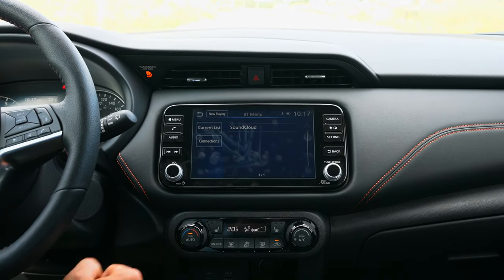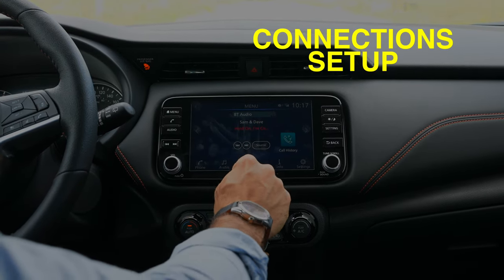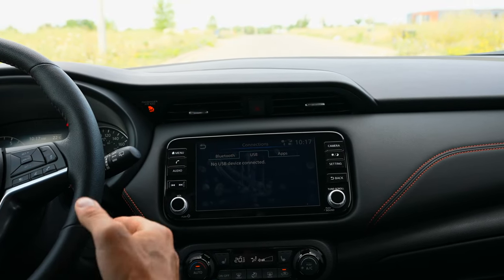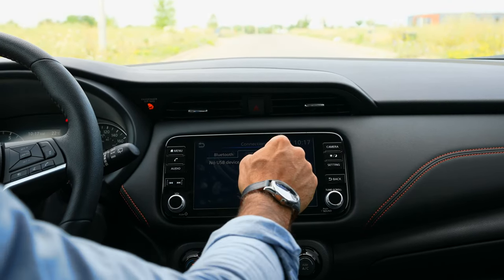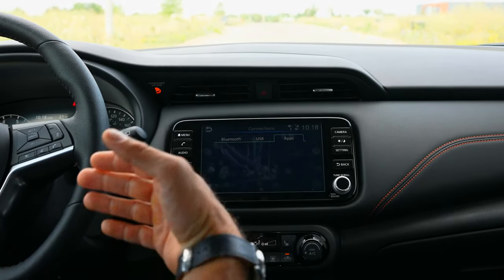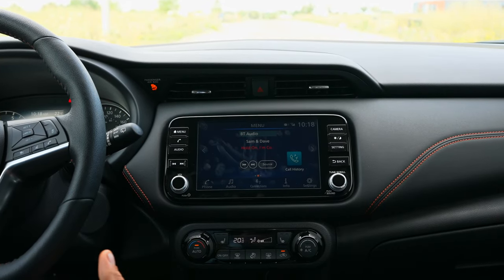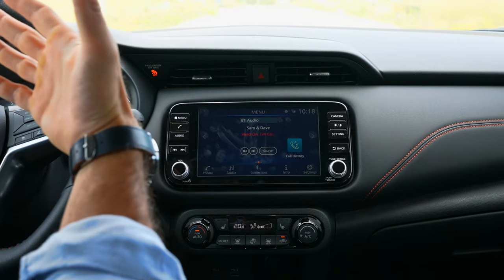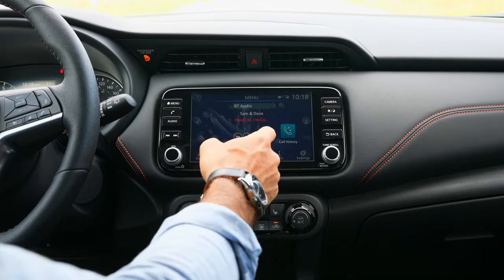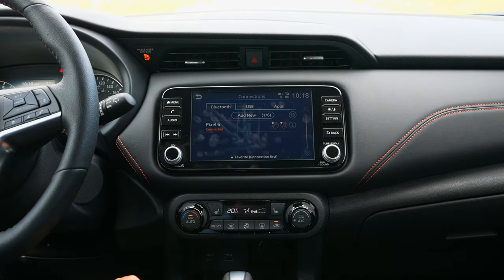In connections, you can also plug your phone in via USB. You can download the Nissan Connect app, which lets you do things like remote start your car, check your oil life, and locate your vehicle — all from the app. But the main connection you'll use day-to-day is Bluetooth.